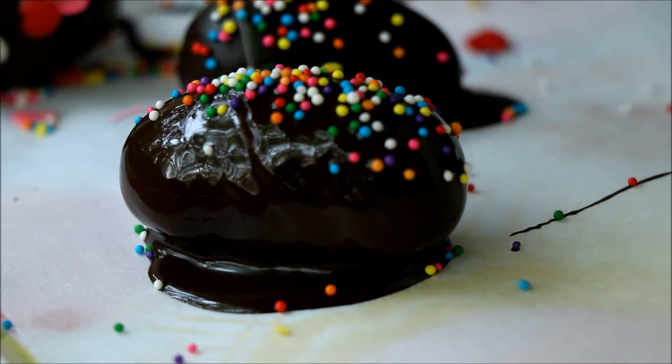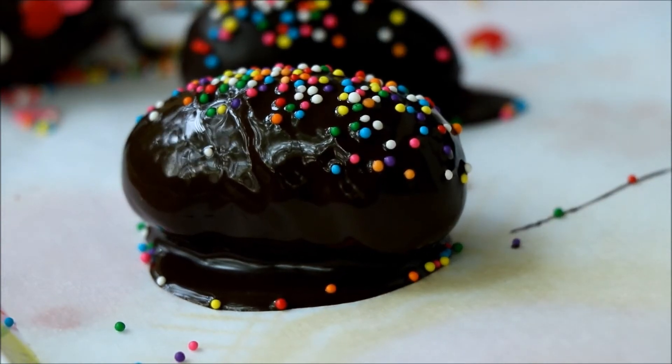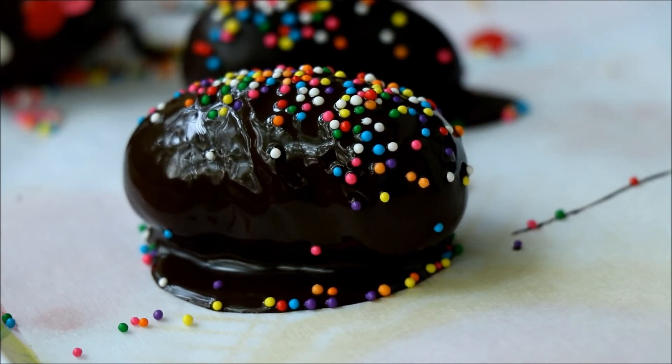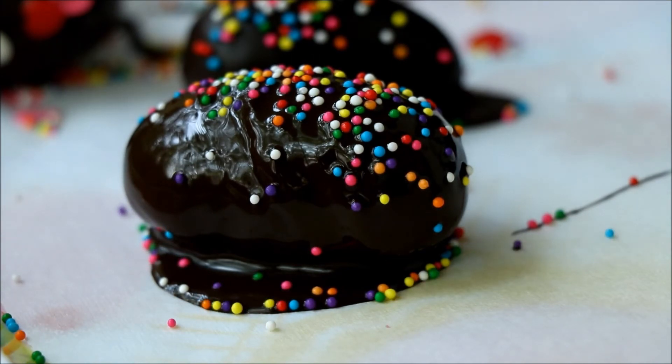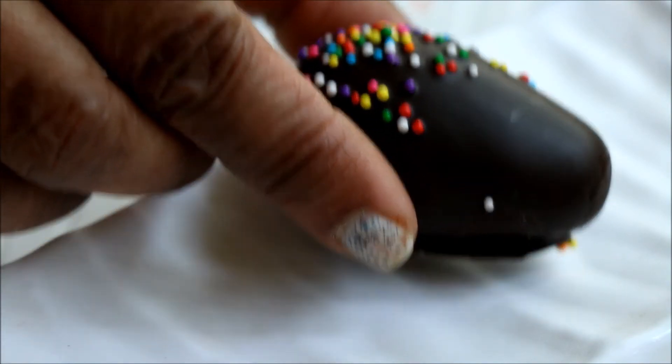You can add any type or color of sprinkles, roasted peanut powder, or powdered biscuits on top of these dark chocolate Easter eggs to give a more festive look. Once set, cut down the excess chocolate from the sides to give a proper egg shape. These bite-sized Easter egg desserts are very soft, sweet, and delicious, and are definitely going to make your friends happy during Easter.